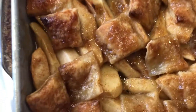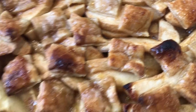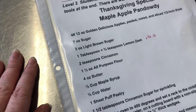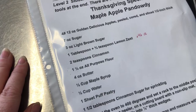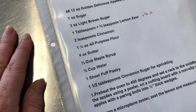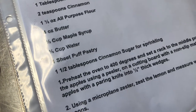Here's our finished maple apple pandowdy — just came out of the oven and it's beautiful. We've got all these wonderful juices at the bottom and our puff pastry with cinnamon sugar. It was in for about 45 minutes total. Let's go over the recipe again: four pounds twelve ounces of golden delicious apples peeled, cored and sliced half inch thick, seven ounces of sugar, three ounces of light brown sugar, one tablespoon plus three quarter teaspoons of lemon zest, two teaspoons of cinnamon, one and a half ounces of all-purpose flour, four ounces of butter, a third of a cup of maple syrup, a third of a cup of water, one sheet of puff pastry, and one and a half tablespoons of cinnamon sugar for sprinkling.